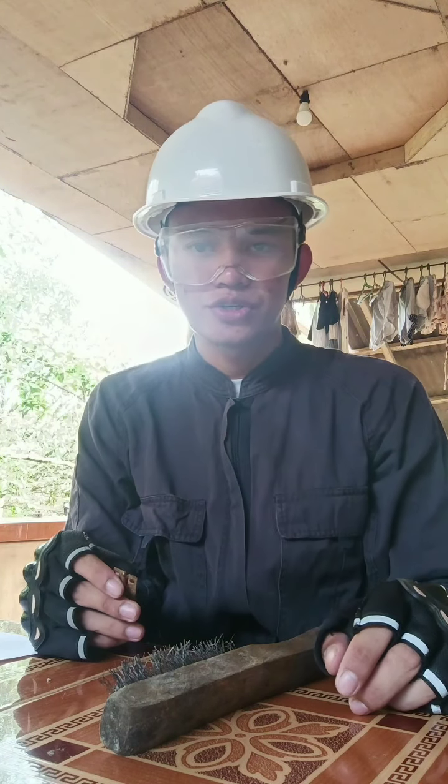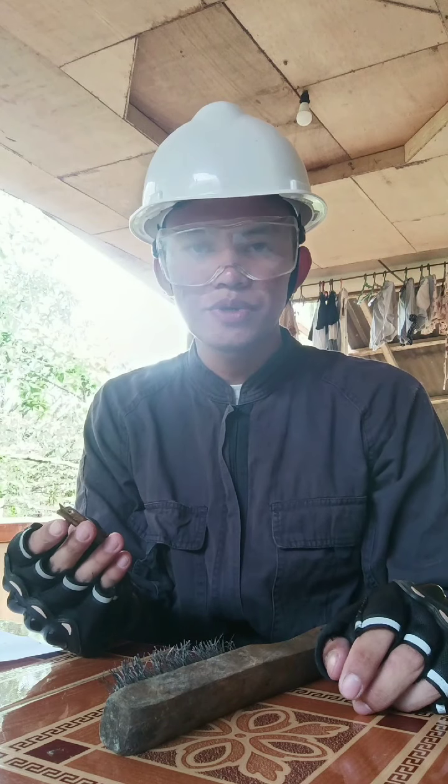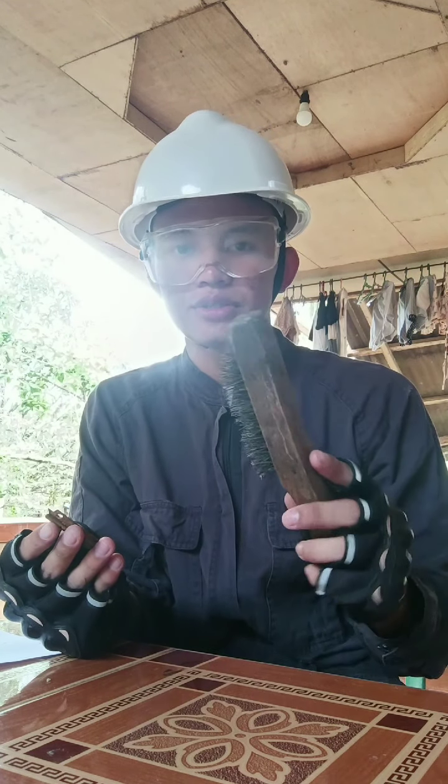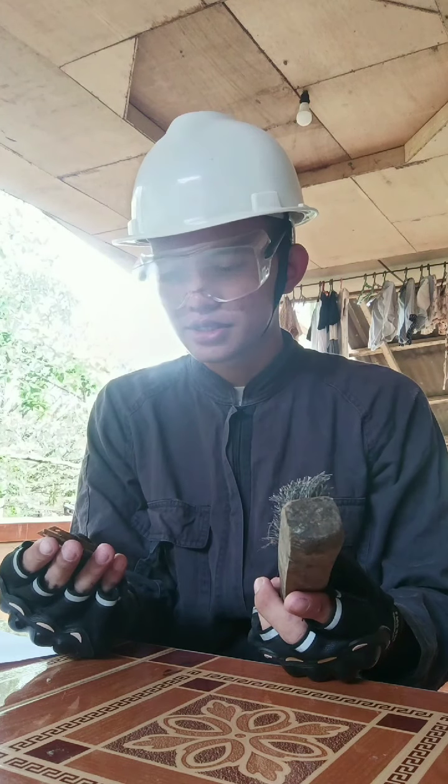The second procedure is removing the identified rust in the steel using a chipping hammer or steel brush. So now let's proceed on removing the identified rust from the steel.